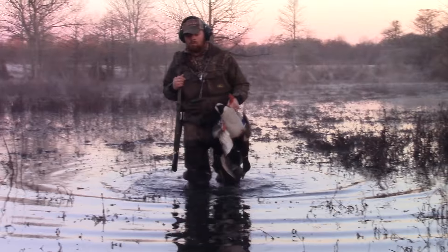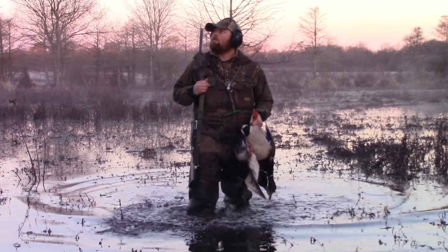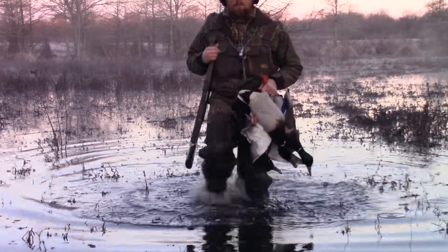Duck hunters are notorious for being neglectful on their equipment — we're pretty hard on our stuff — but we clean them what I'd consider the average amount for a duck hunter, and it shouldn't have this kind of rust this early in its life. Again though, this is a budget gun.